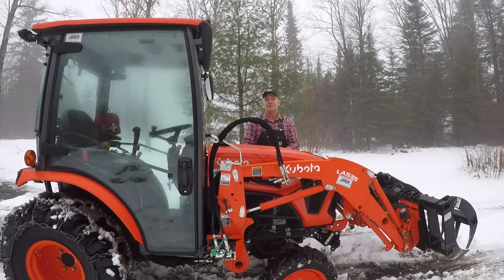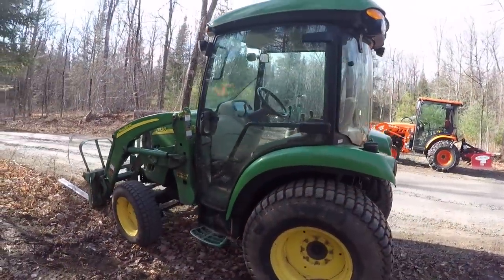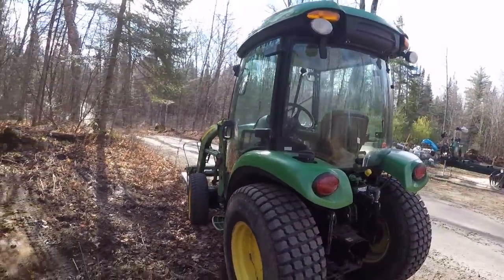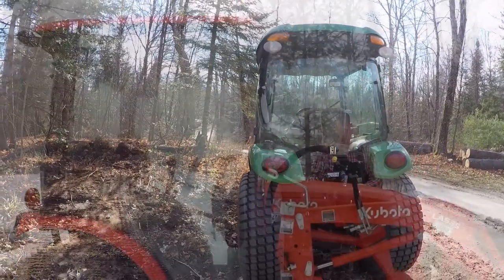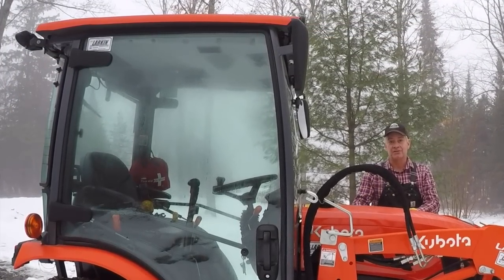My very first compact tractor was a B2601. I went two winters on this property without tire chains — I didn't think I needed them. My neighbor down the road has a big L3400, never used tire chains, ever — he's had it for 16 or 17 years. There's another neighbor on the other side of the concession; he's got a John Deere with turf tires and never uses tire chains either. So I thought, why would I want to spend the money on tire chains for my compact tractor?